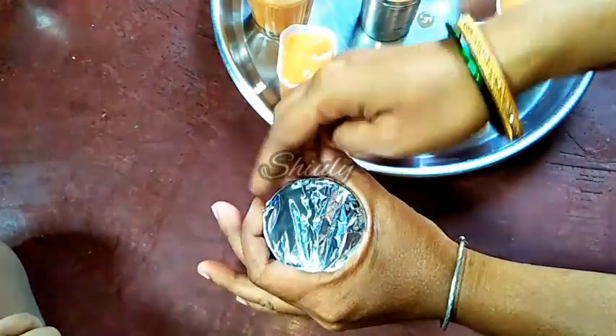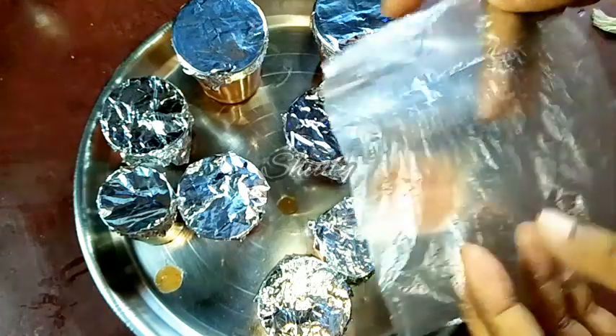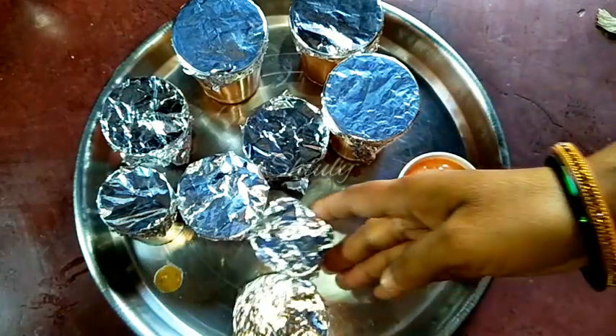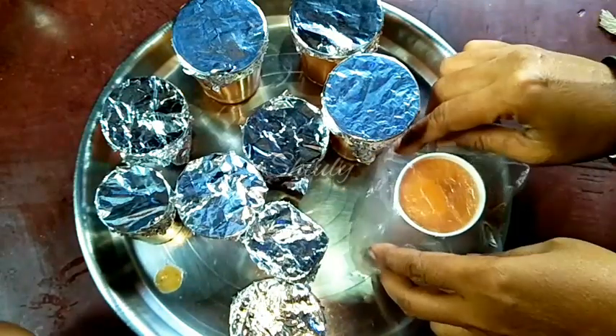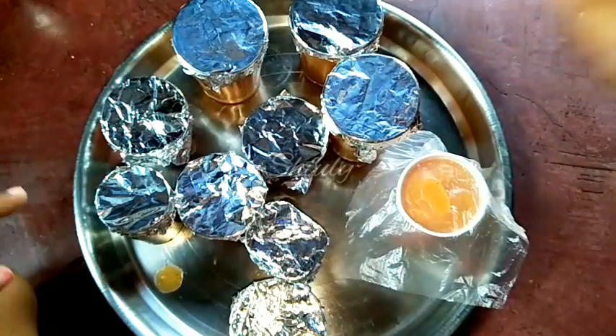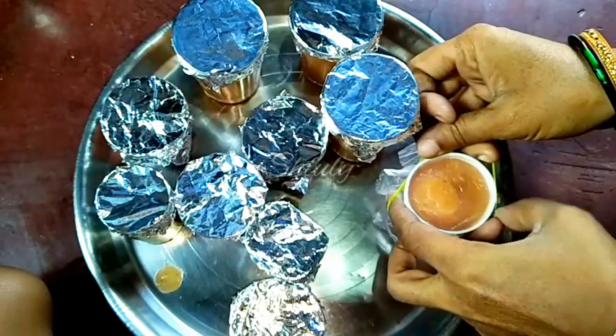If you don't have foil paper, you may use a polythene bag instead. I am showing you — this kind of polythene bag. Simply cut the bag into small pieces, take one of them, and cover the container. Now I am going to use a rubber band to fix it in place, like this.